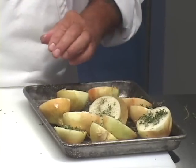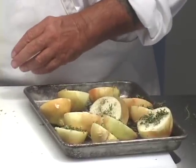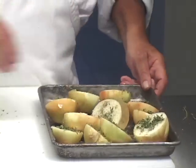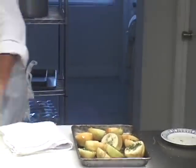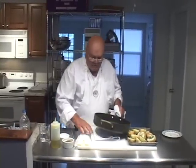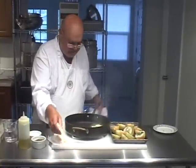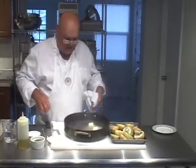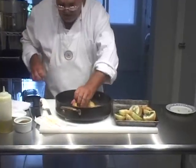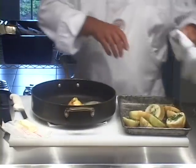Don't forget, I'm calling these thyme roasted onions. Now, I have a hot pan over here and we are going to put three ounces of whole unsalted butter in the pan. We're going to turn the onions face down in the pan and slightly sauté them on the stove before we pop them in the oven.